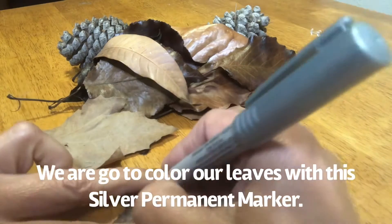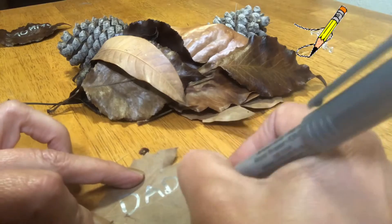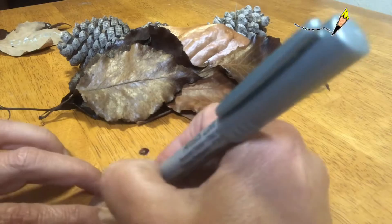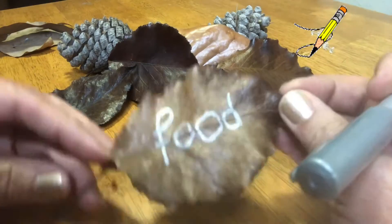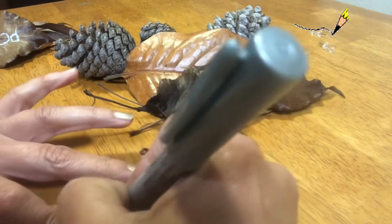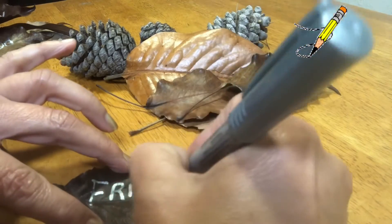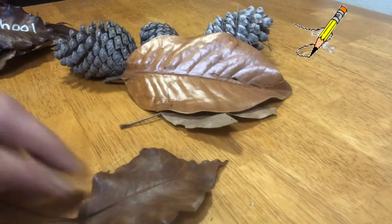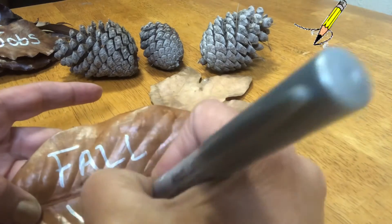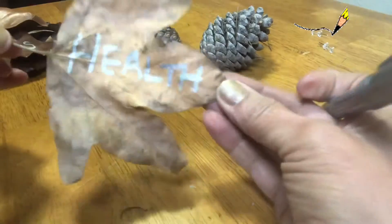We are going to color our leaves with silver permanent marker. There are so many thankful things that you can write, like your mommy, your daddy, your home, your food, your family, your friends, your school, jobs, fall weather, and your health.